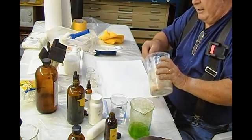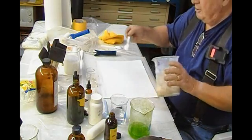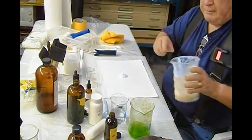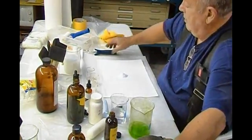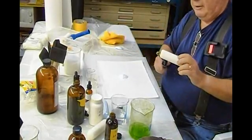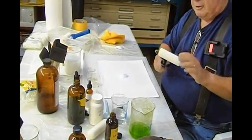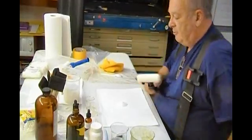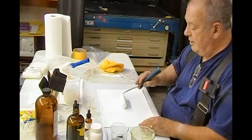I'm going to put about a heaping teaspoonful of the fumed silica onto the paper. I'm going to use what we call a hot dog roller — it's a high-density foam roller. Home Depot, Lowe's, most hardware stores carry them.